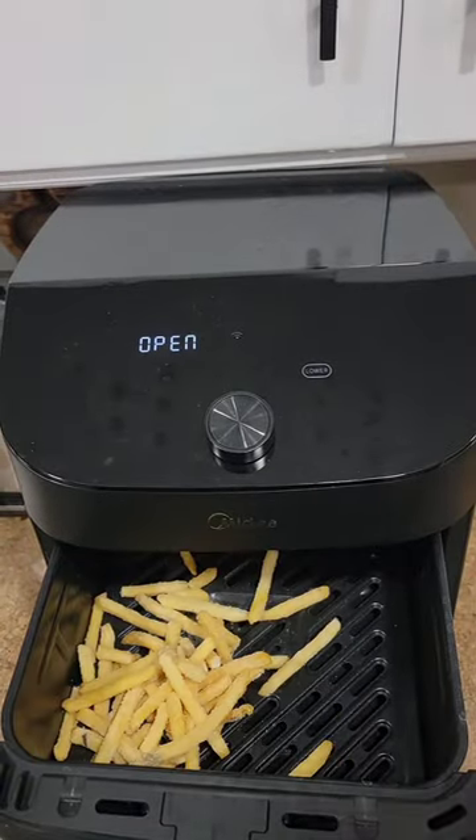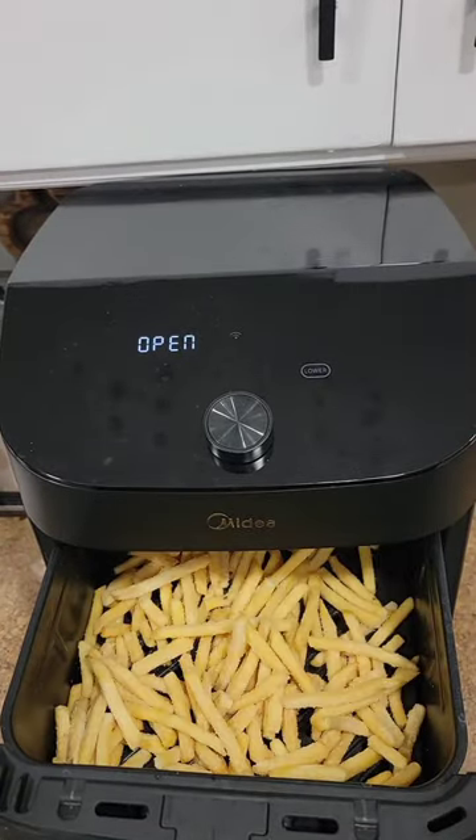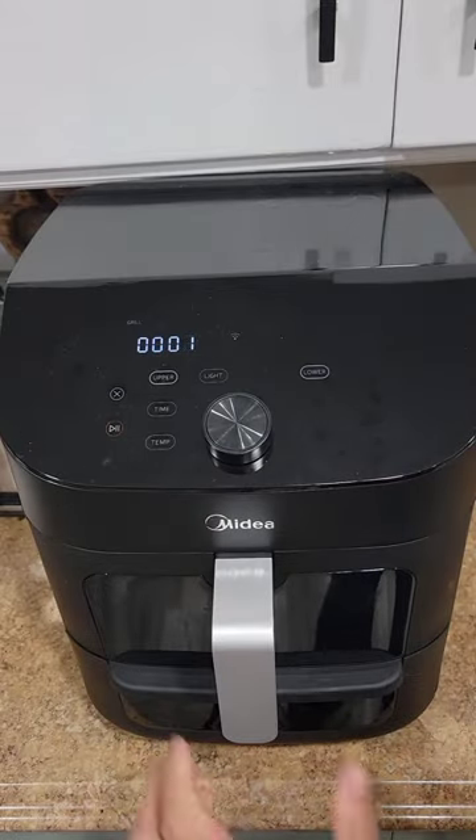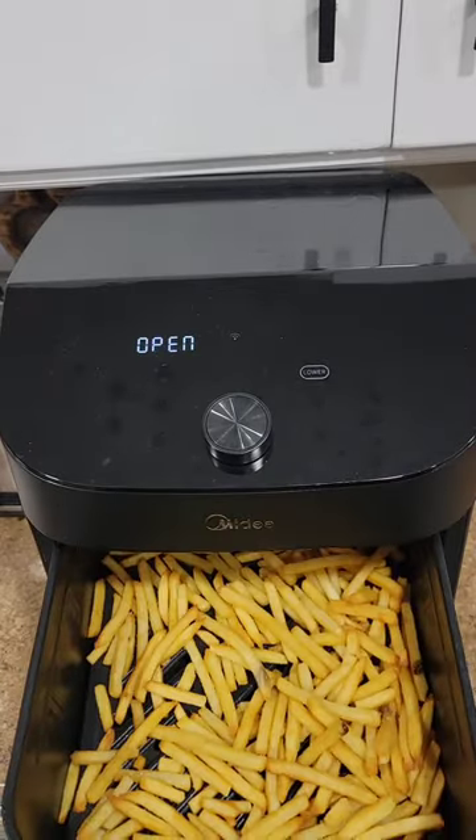All right, for this cheeseburger and fries bowl, we have to have some fries. We're going to air fry some fries at 400 degrees for eight minutes, just like that. Two, one, and there we go — we've got some french fries.